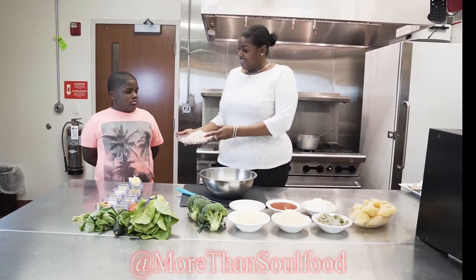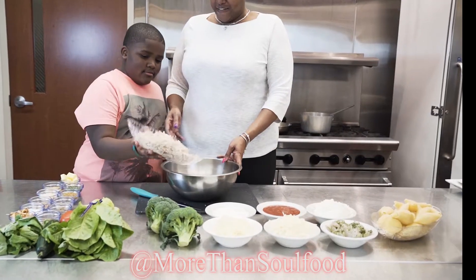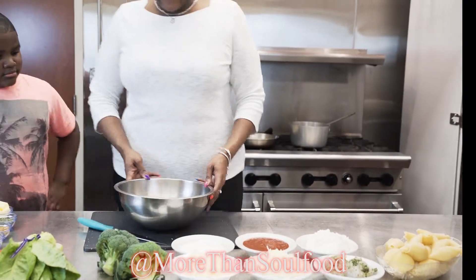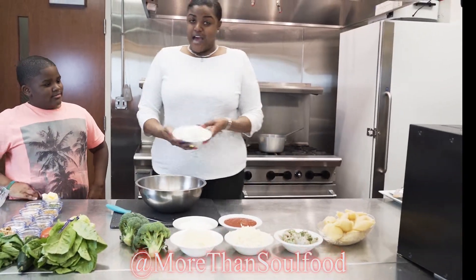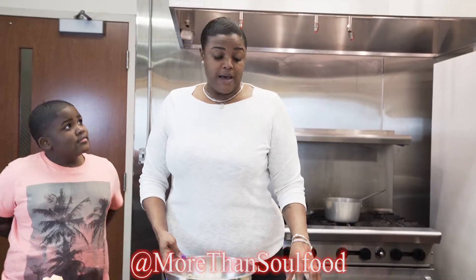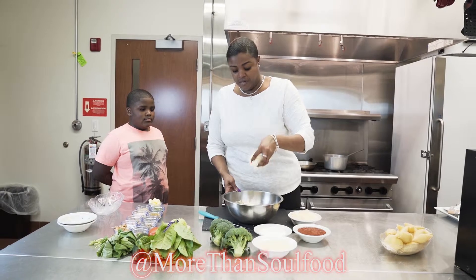We'll take our ricotta cheese, our shrimp, a fourth of a cup of mozzarella, and about a fourth of a cup of parmesan.